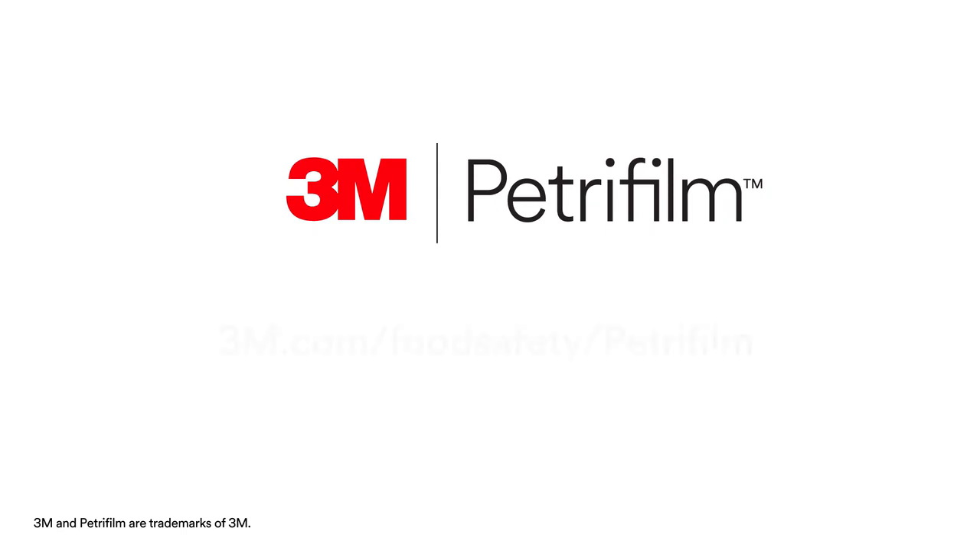For more information on how 3M food safety can bring fresh science to your lab, visit our website at 3M.com/food-safety/petrifilm.